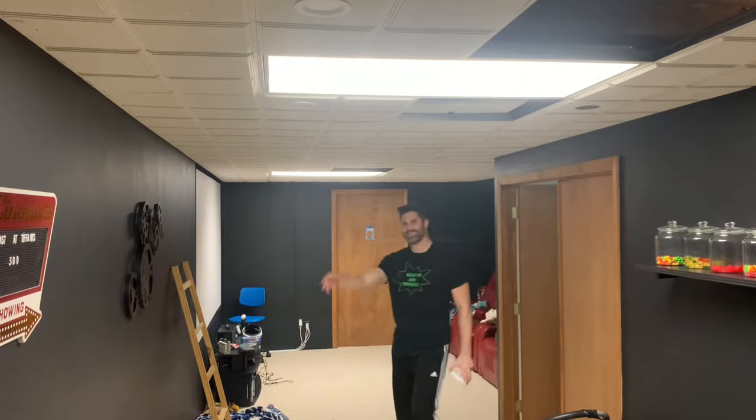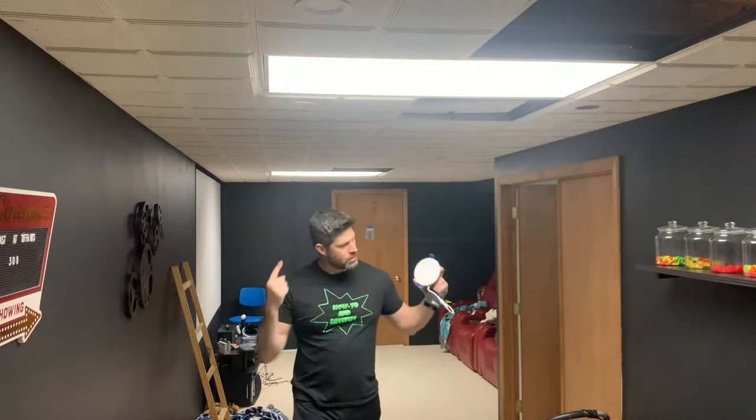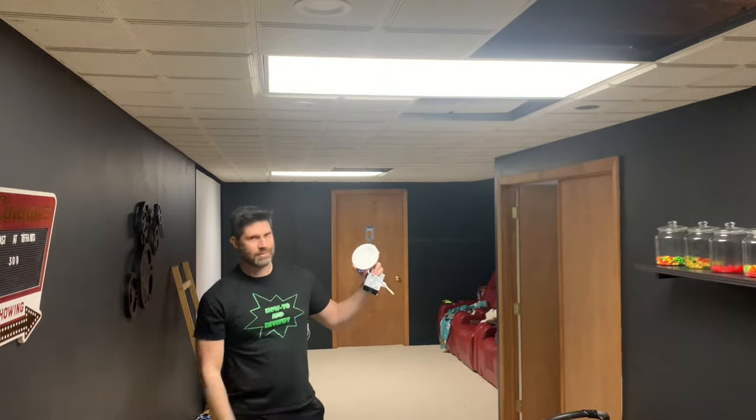Welcome to another video. In this video, I'll replace these two fluorescent light fixtures with 14 LED recessed down lights. The process is simple. These fluorescent lights make loud humming sounds and flicker, so it's time for them to go.